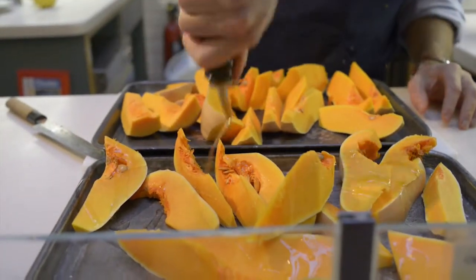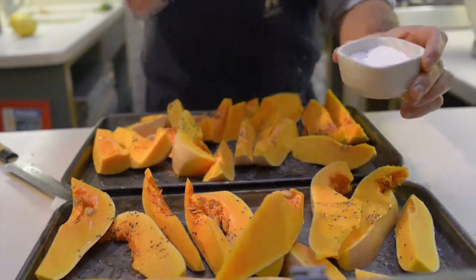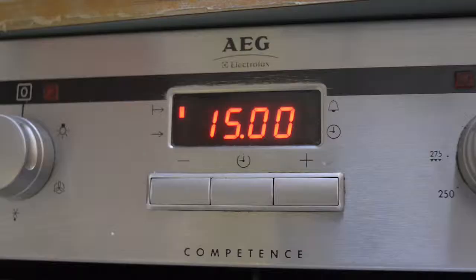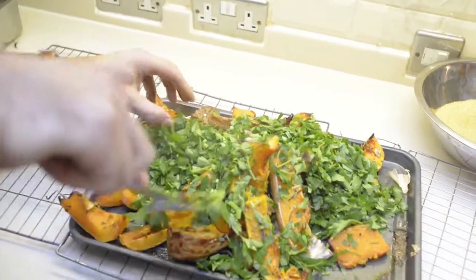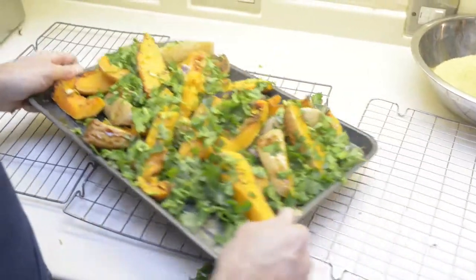I cut some squash to go with the lamb and season with salt and pepper, olive oil and a little bit of rosemary. Toasting the squash with the parsley. That is good.